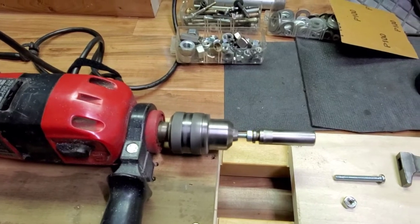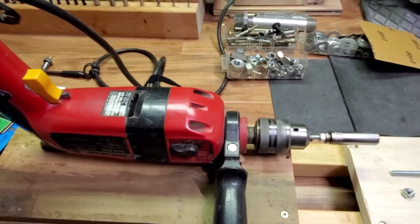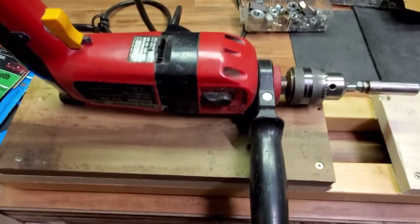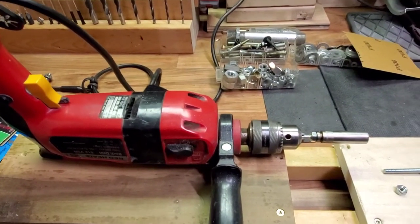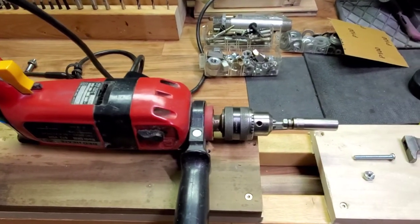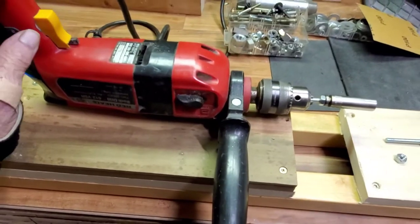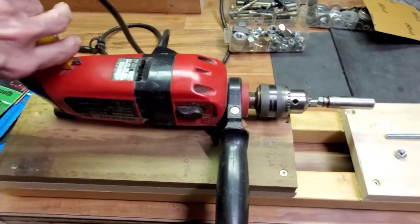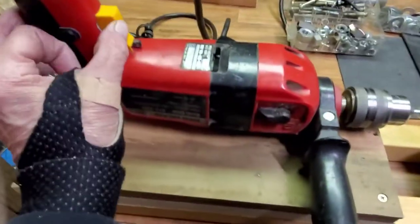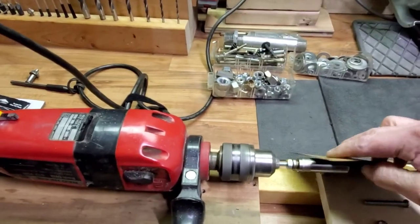This is a variable speed, zero to one thousand and zero to three thousand RPM drill, so I'm able to lock it into a speed and use it — turning it on like this, trying to remember where the trigger lock was — and then using my sandpaper on the spinning piece.